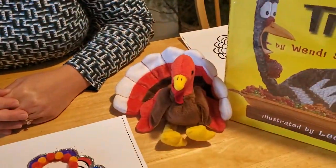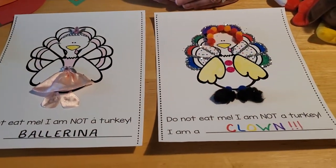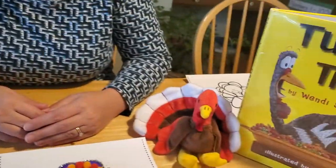Hey everybody, it's great to see you again. I'm here with Tom the turkey and we want to make some fun craft projects today that have to do with Thanksgiving turkeys. Since we don't want to eat Tom, we thought we could make some fun turkeys and give Tom some ideas for disguising himself so that he doesn't end up on your Thanksgiving Day table.